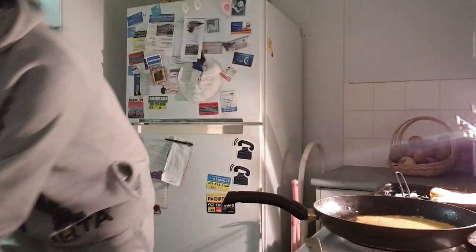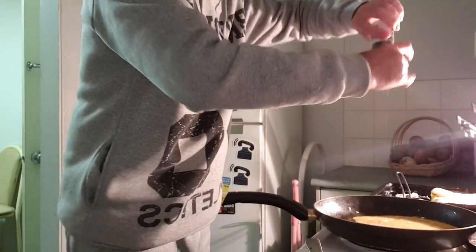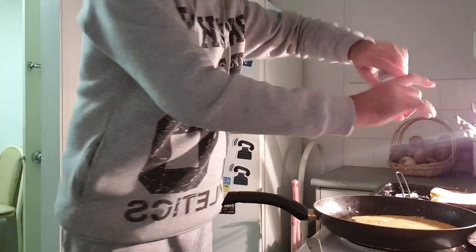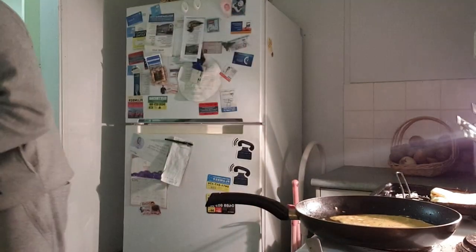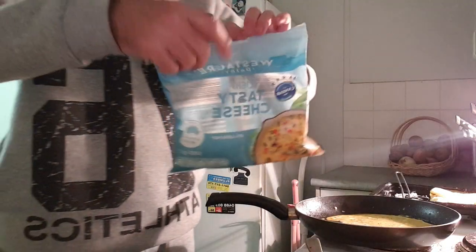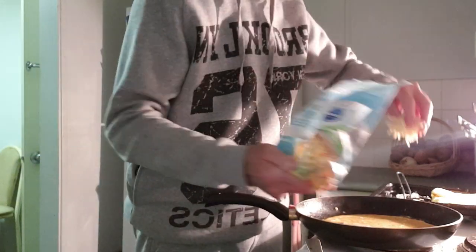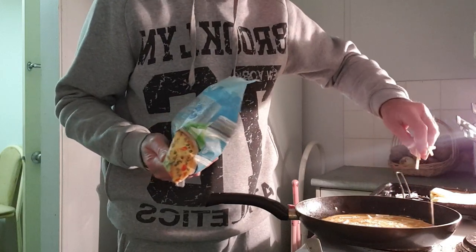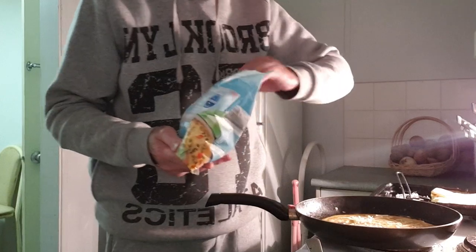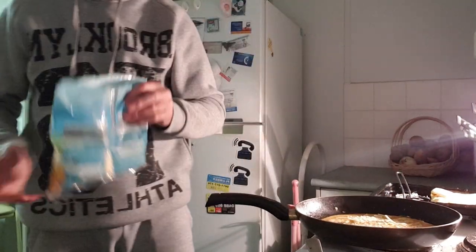It doesn't matter if the eggs fill the pan — they don't need to. A bit of salt, cracked pepper, and your cheese.